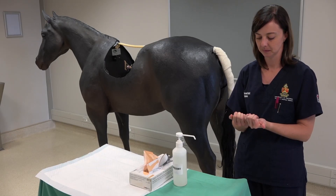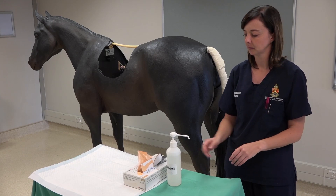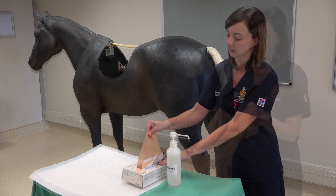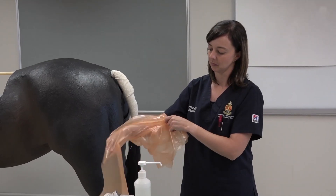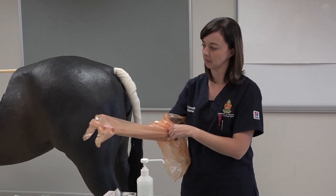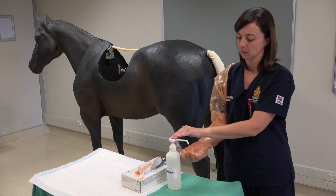Look at fingernails and ensure that they are short and that there are no jewellery. Put on a rectal examination glove. Apply lubricant onto the rectal examination glove.